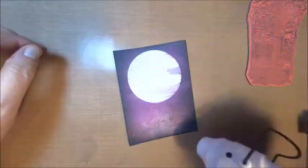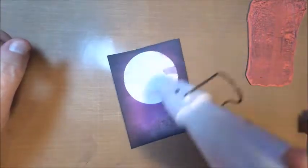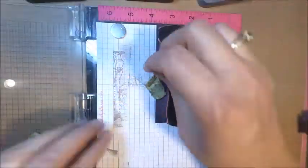When you're happy with the overall look, go ahead and take your heat tool to dry your ink and set it into your cardstock.